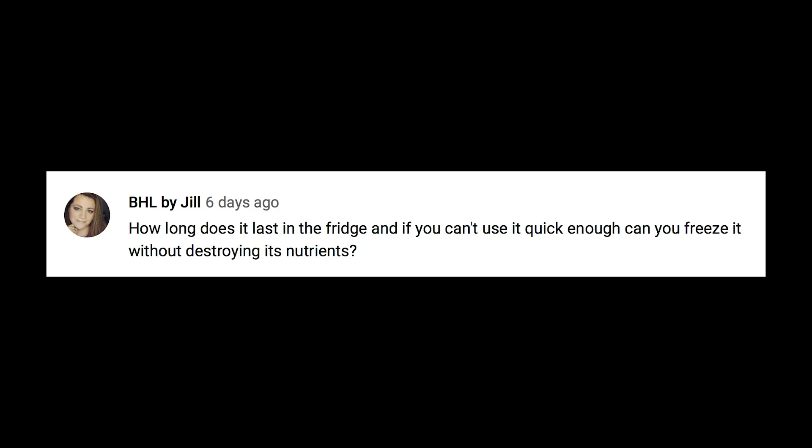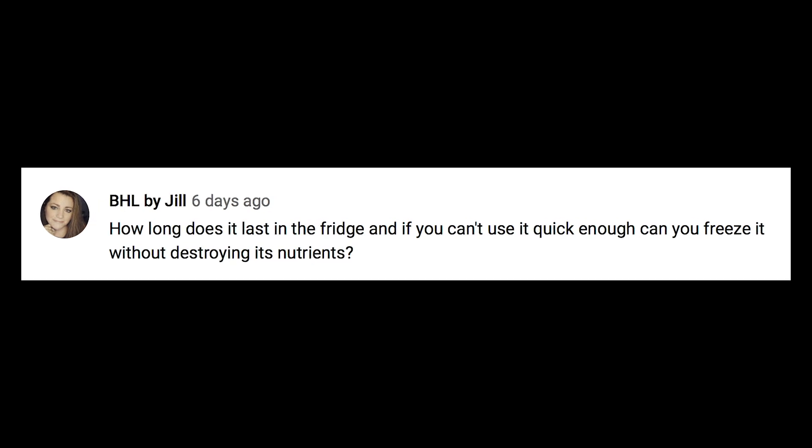BHL by Jill asks how long it lasts in the fridge and whether you can freeze it. It's gonna last a couple of weeks, and yes you can freeze it. The hard part is that once it defrosts it might separate, so you want to defrost it in the fridge — not at room temperature — to avoid food poisoning.